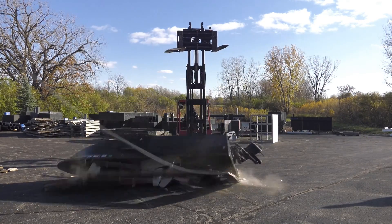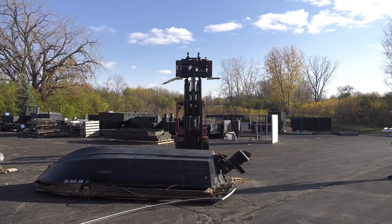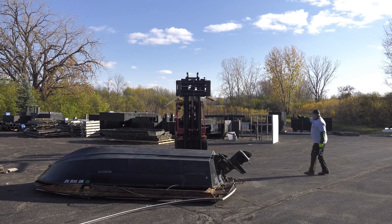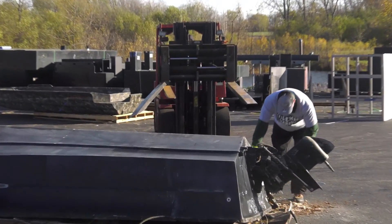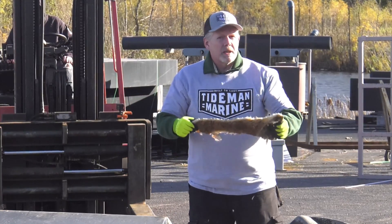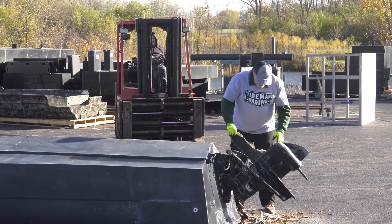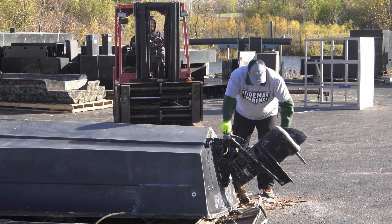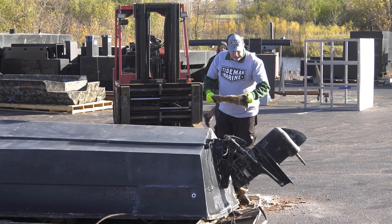And away it goes. Well, here's your fiberglass result. You can see this whole side here and the rear section are basically in pieces. That didn't hold up very well from that distance.